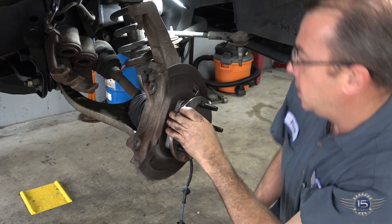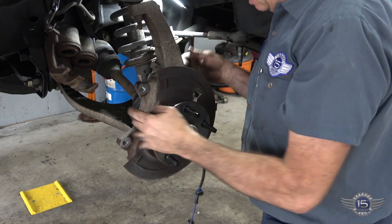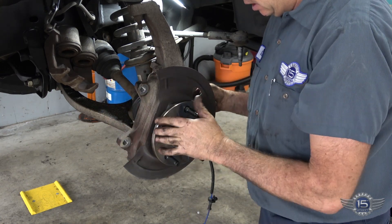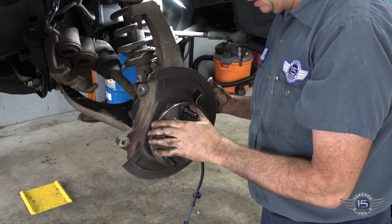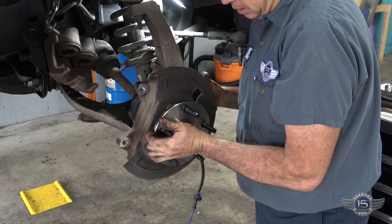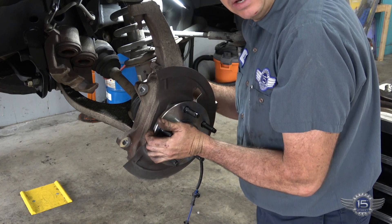As you're tightening down these three bolts, there's barely enough room for the heads of the bolts to make it past the axles back here. So make sure when you're doing these that you push in the axle to give the bolt head some space around the axles.